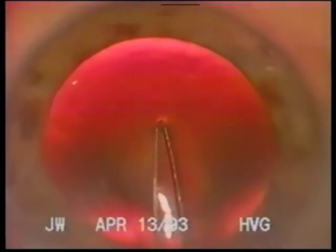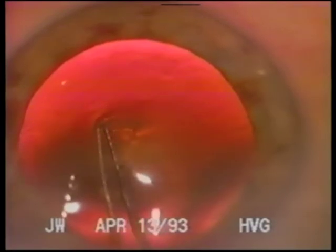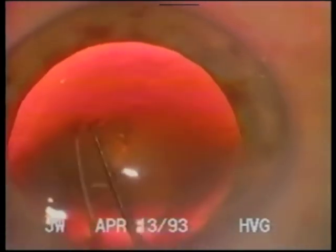I use a pointed capsule forceps to puncture, grasp, and initiate the capsulorhexis tear all in one motion. The capsule is re-grasped only when necessary to control the tear.